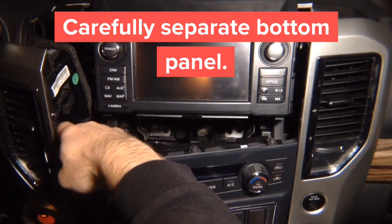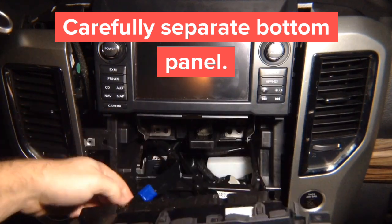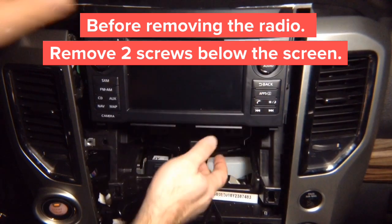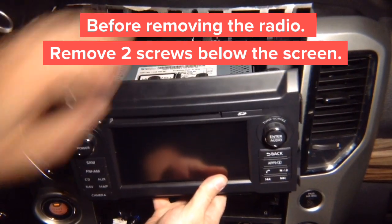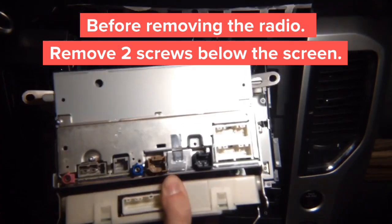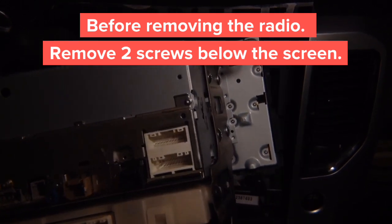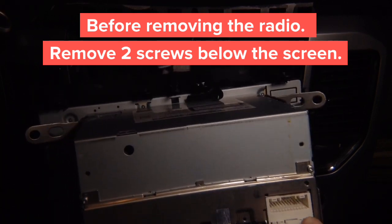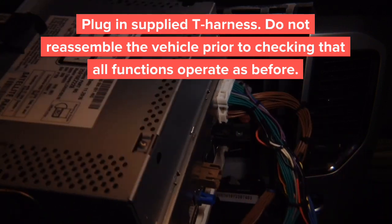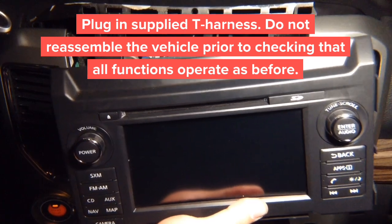Carefully hold this panel to the side, then remove the connectors from the back so the radio comes out. Note that these side panels don't have to be removed to pull the radio out. Pull the radio out and unplug all the connectors. The two connectors you're going to need are these two — take our plug-and-play T-harness, plug it in with one connector on the bottom and one on top, then the factory connectors go in here. Plug in the factory plugs and then proceed to testing.